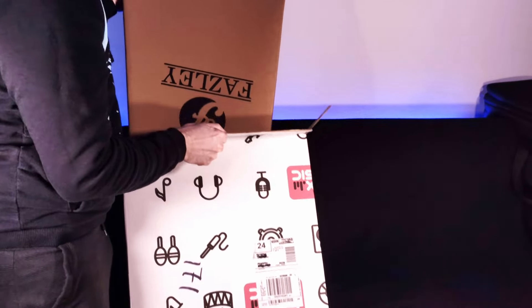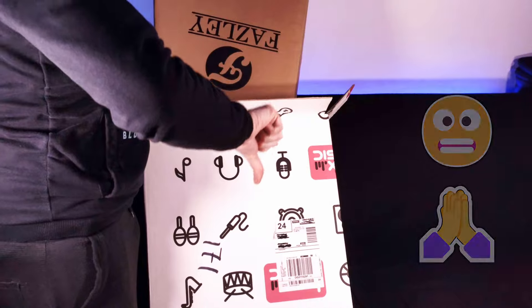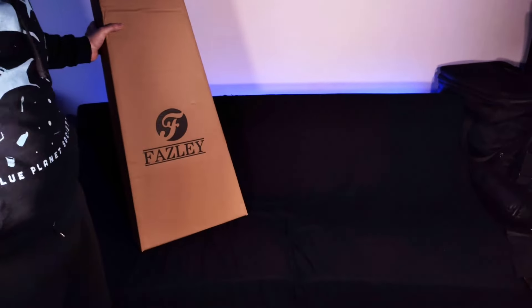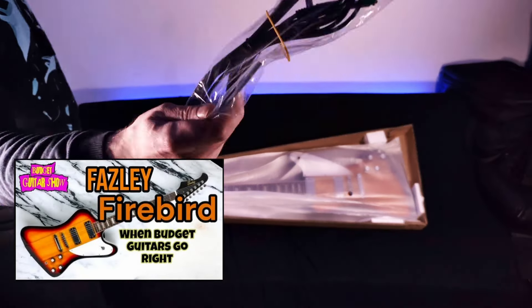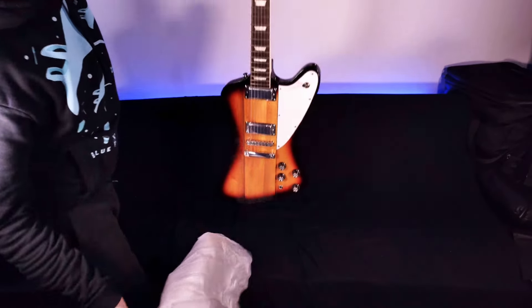I'm equally excited and worried. It looks like this box is upside down. After the first one Johnny got with a cracked headstock, he got a second one which was totally fine and he's still playing it in some videos. Other people have had some different problems with faulty electronics, and that's what I'm hoping we've got here. So let's see what we've got.